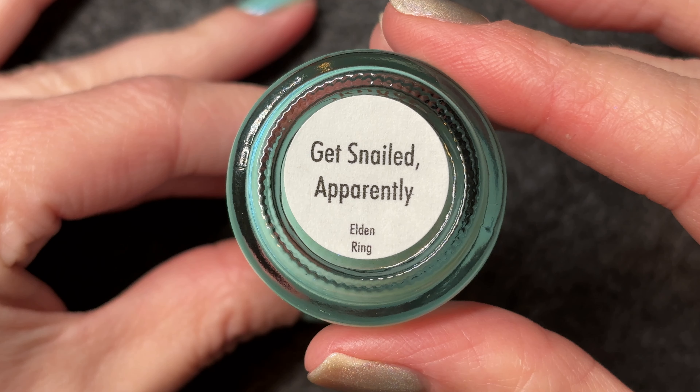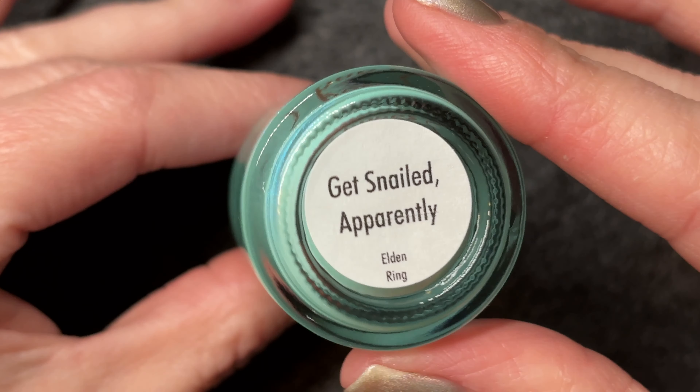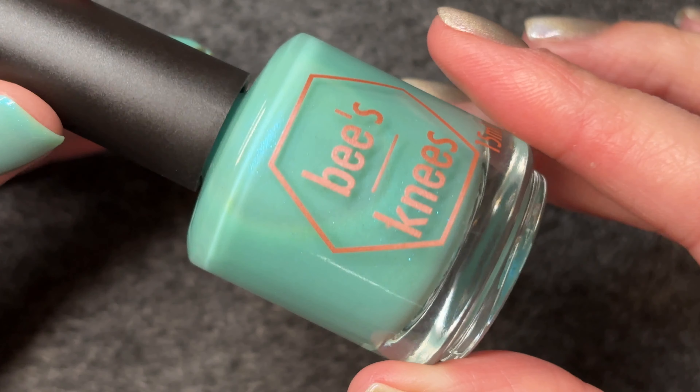Hello, and welcome to today's video. Today we are swatching Bees Knees Lacquer in Get Snailed, apparently. I love this name because I love a snail. My life advice, though, is to avoid snails in your aquarium — you will end up with way, way more snails than you bargained for.